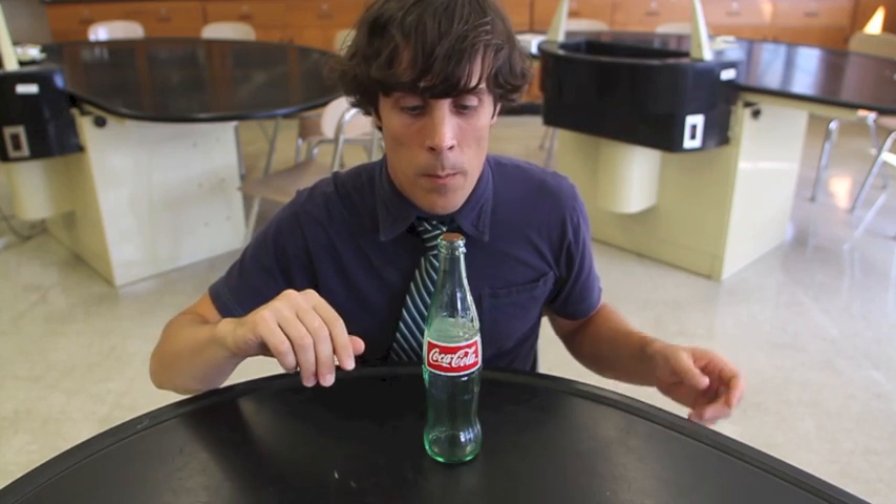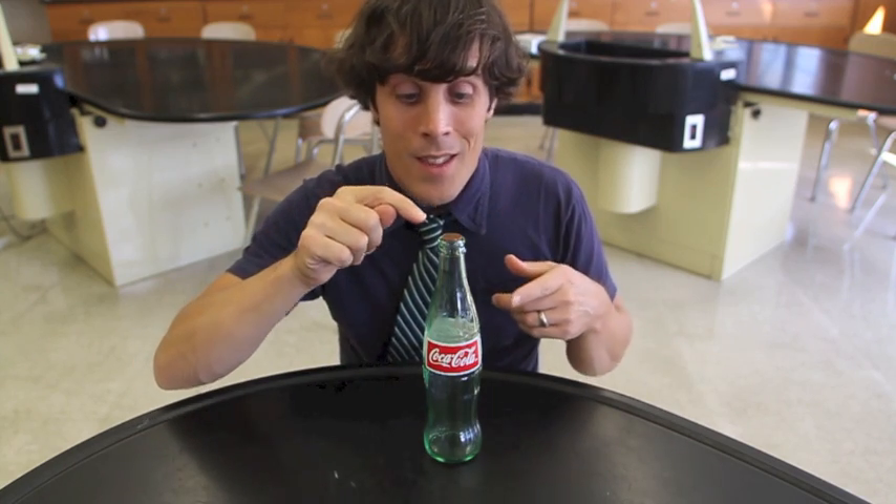So what I'm proposing to do today is, as you're watching this with me, we're going to work together to get this penny on top of this bottle to move. Think it's possible? I do. Let's give it a shot.